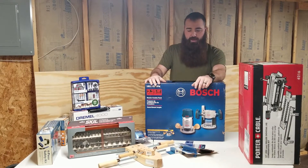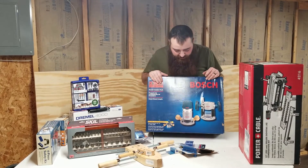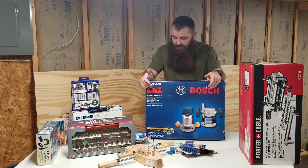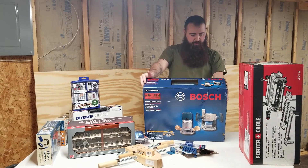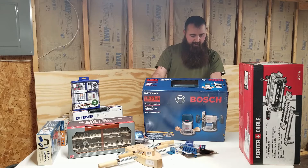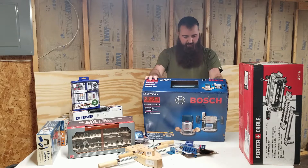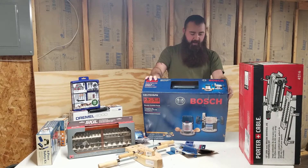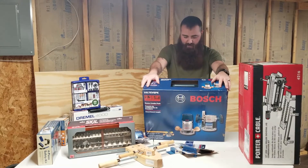Moving on to bigger items — this is going to be our primary router. We have the Cobalt router attached to the table, but this is a Bosch plunge router that also comes with a fixed base. It's 2.25 horsepower and variable speed, running from 8,000 to 25,000 RPM.